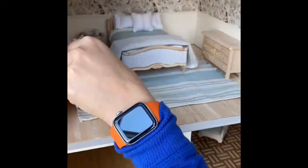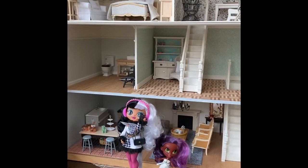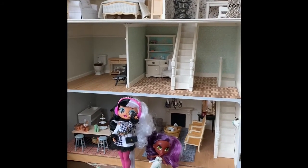Here we are assembling the furniture in that room. Thanks for watching — I hope you enjoyed. Bye!